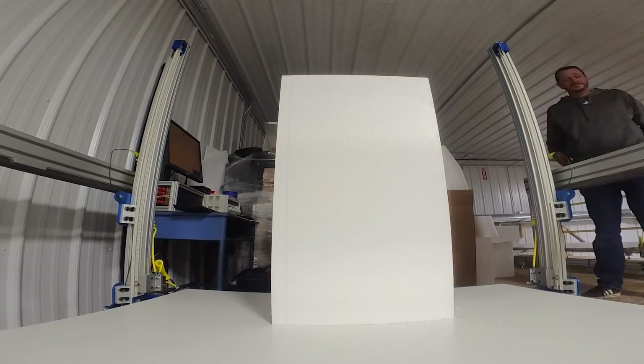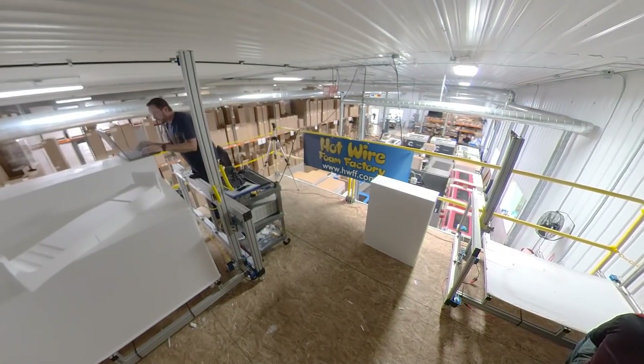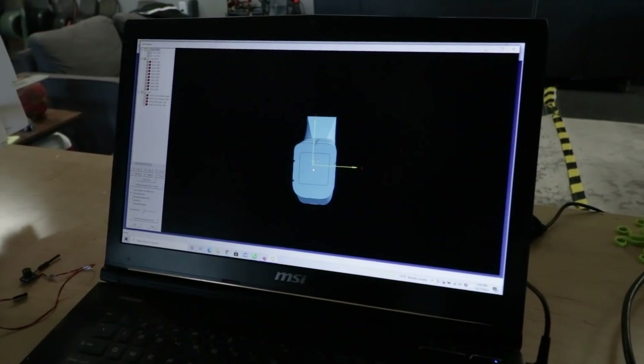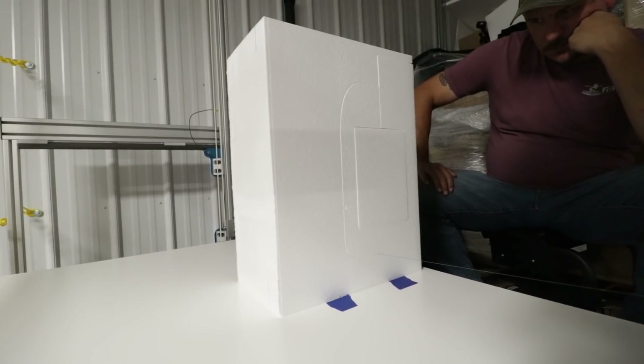Now that we've figured out how to use the four-axis CNC, we're going to do the same process for the rest of the body. I'm pulling the information from the program I used to design the Monster Legacy and handing it over to Dave to convert into G-code so we can cut out the rest of the pieces.